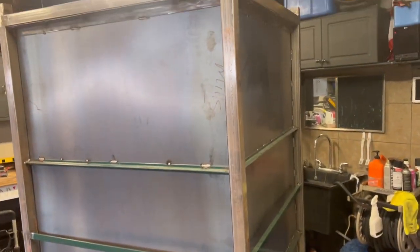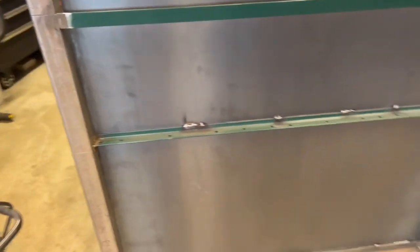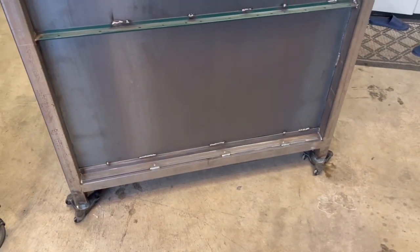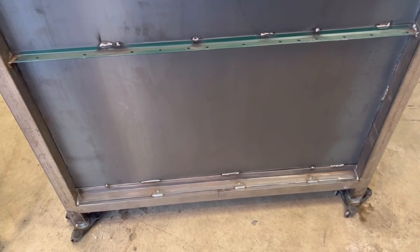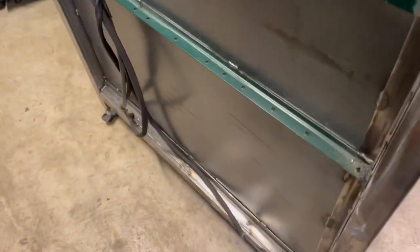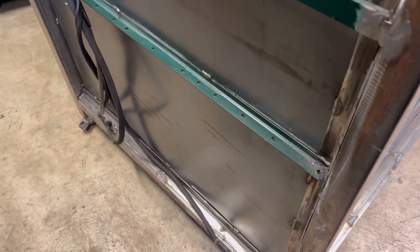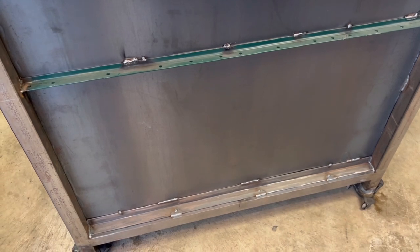We've got the oven back up on its legs again, off its side. What we're going to do is drill here in this area to bring the wires up for the back of the oven for the elements. Everything else is already run — you can see the wires coming out through the bottom on both sides. We'll get that drilled, move the wiring up, and then start with mounting the elements.